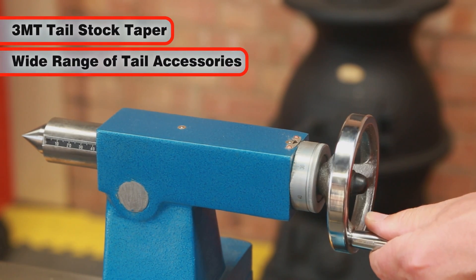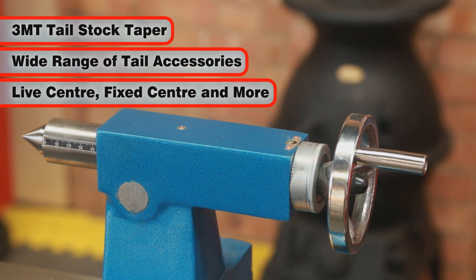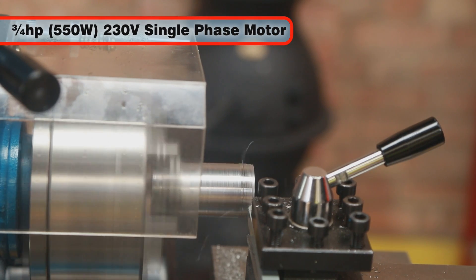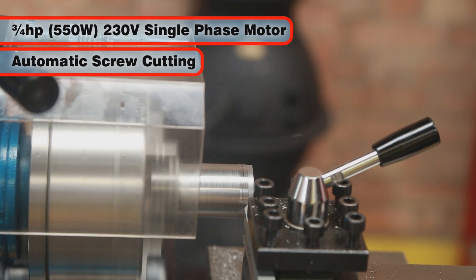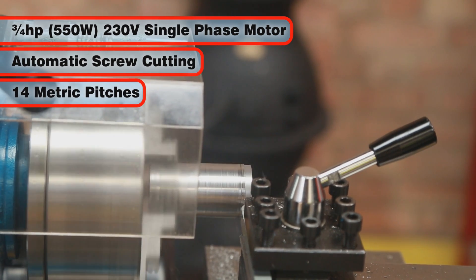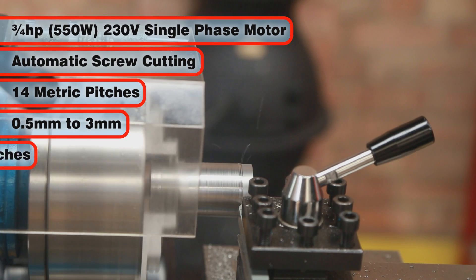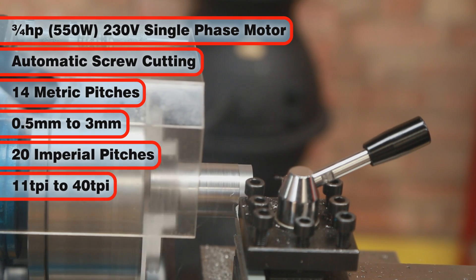The tail stock taper is 3MT, allowing for a wide range of tail accessories to be fitted, including a live centre, fixed centre and more. The CL500M's powerful three-quarter horsepower 230V motor will automatically screw cut with 14 metric screw cutting pitches of 0.5 to 3mm and 20 imperial screw cutting pitches of 11 to 40 TPI.